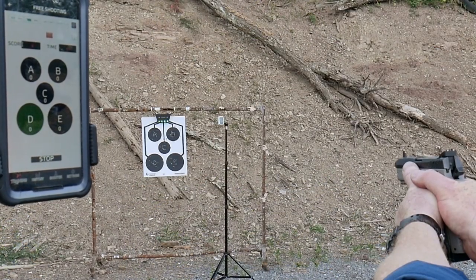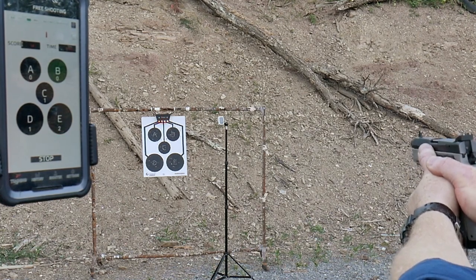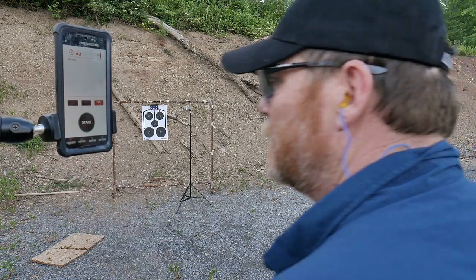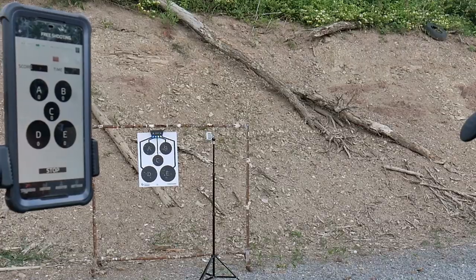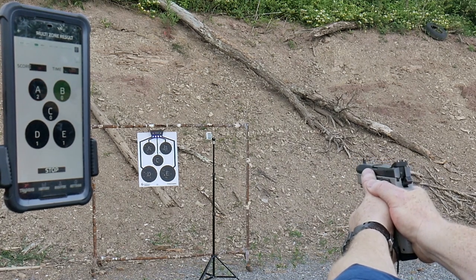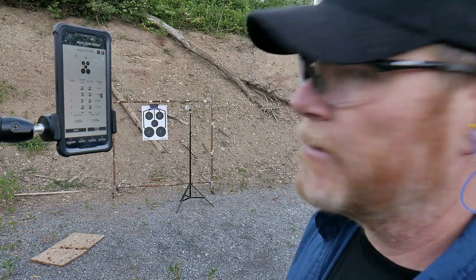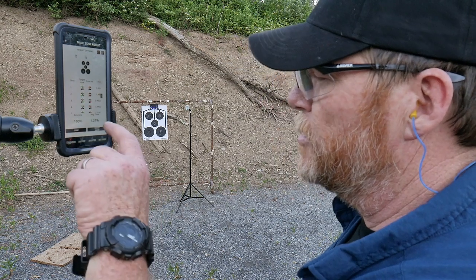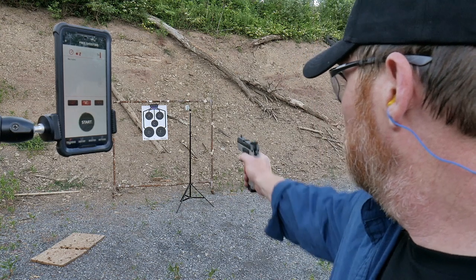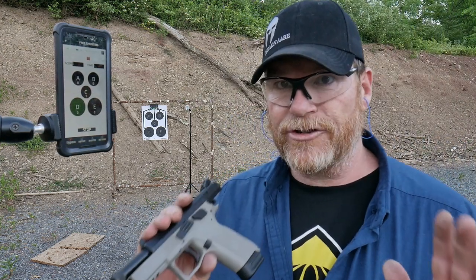Here we go. Standby. Alpha. Delta. Echo. Alpha. Bravo. Round finished. Average was 1.397 seconds. Accuracy was 100% that time. Let's just shoot it out right-handed. Standby. Charlie. And that's it. Well, that's it, guys — the Trainshot. Man, had I known how much fun this was, I would have pulled this thing out a while back. I could see this being a really cool deal at parties.